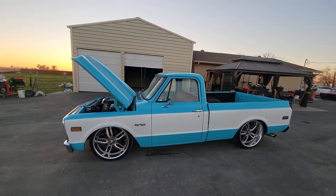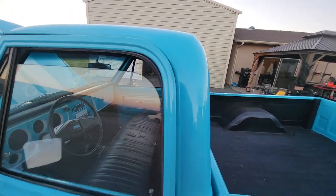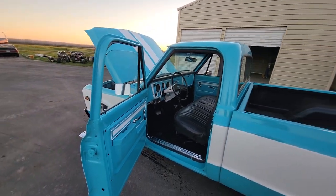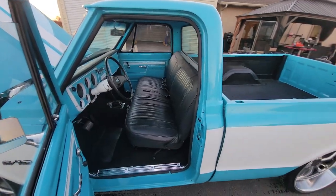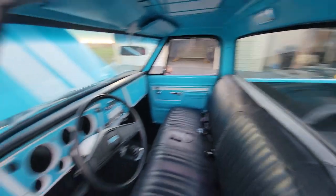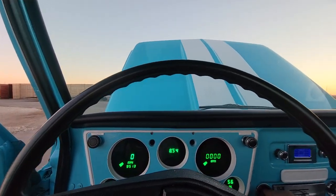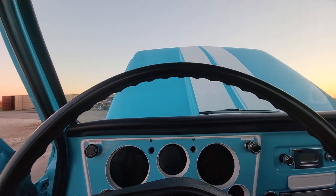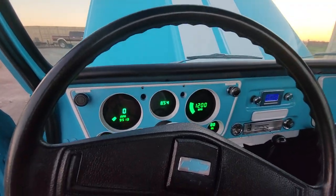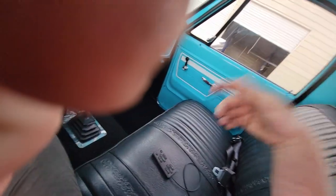4L60 4-speed automatic transmission, 12-volt positive rear end, digital full coat of gauges, and air ride that is real responsive.